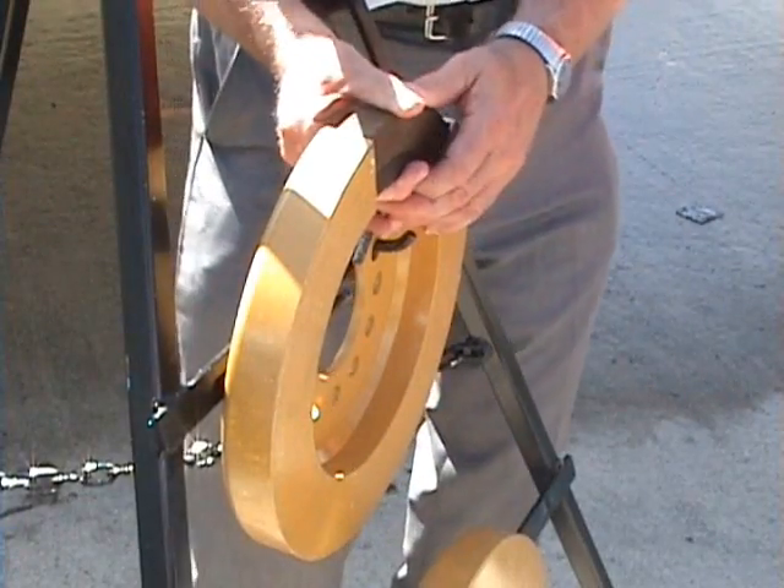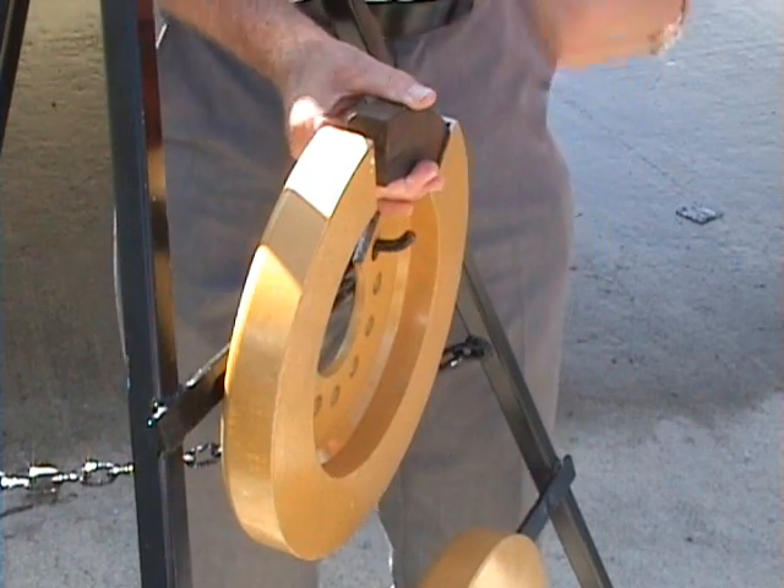It can break alternator brackets, air conditioning compressor brackets, flywheel bolts, flywheel housing bolts. It will even knock the springs out of a clutch disc. This moves back and forth violently as this is spinning on the engine.